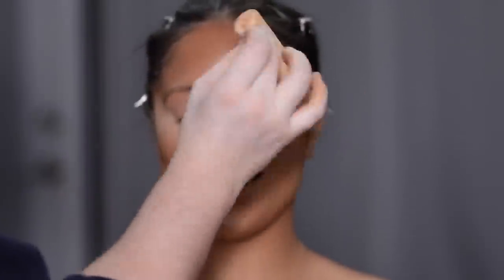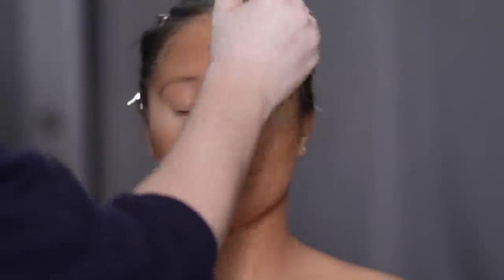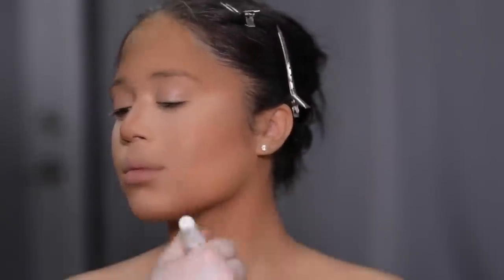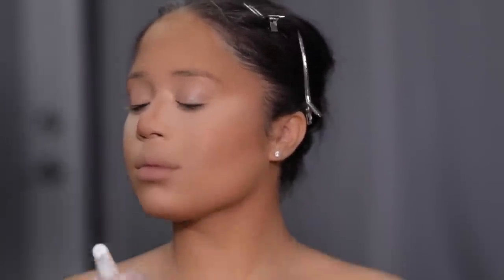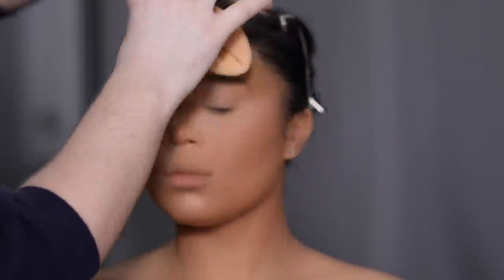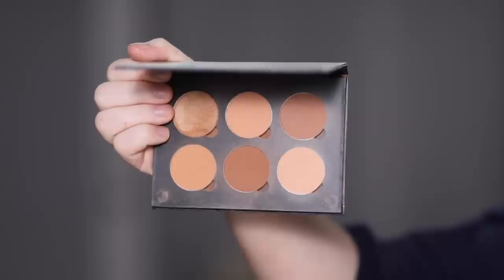The same approach goes for the face powder. I'm using the Huda Beauty Easy Bake Powder in the shade Blondie. I apply this powder with a large fluffy face brush, and then once it's on the skin, I go in with a powder puff and really press that powder into the skin. That's a little trick of mine — it's what gives me that really flawless, airbrushed look to the skin, especially for video. You'll see any texture on the forehead or cheeks will completely disappear.